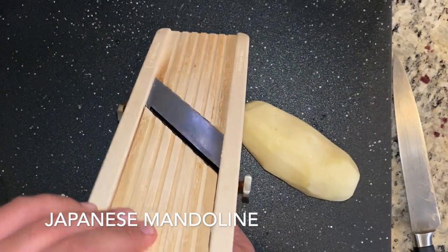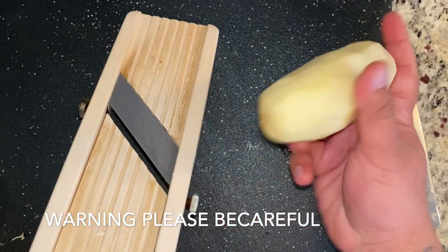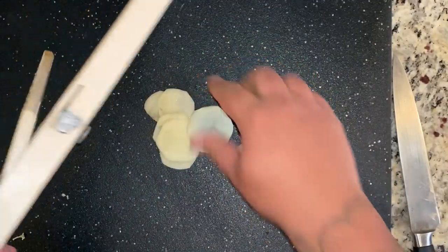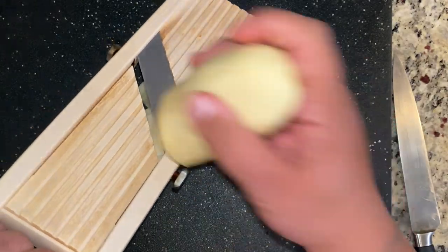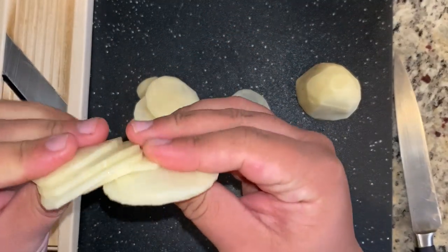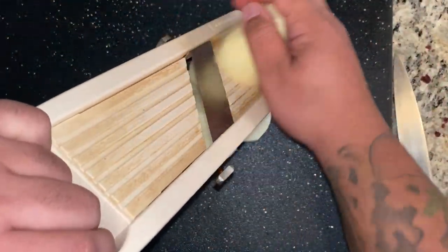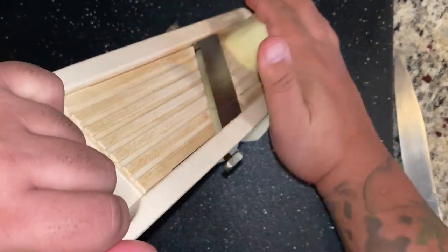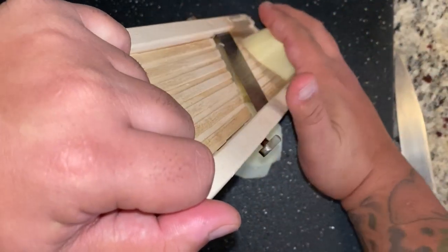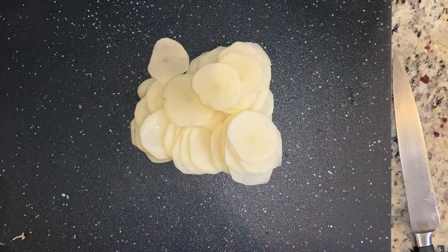This is a Japanese mandolin — one of my favorite but very dangerous machines, so please be careful. I'm adjusting the thickness with a clean Idaho potato. I want to make sure it's the proper thickness — that's exactly what we're looking for. Be careful with the slippery potato. Take your time. The thickness needs to be consistent because it's very important when cooking potato gratin that it cooks evenly. When you get to the little end pieces, just throw them away — your fingers and hands are more important.